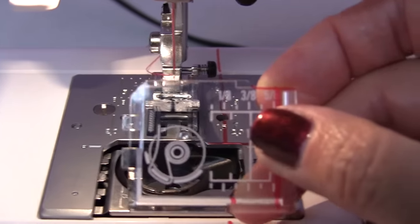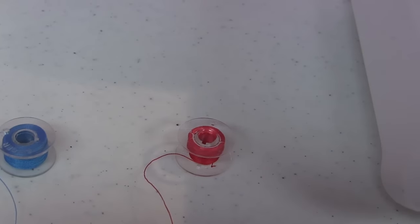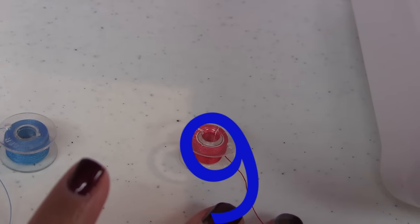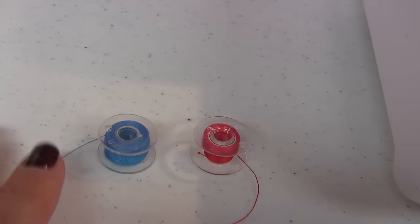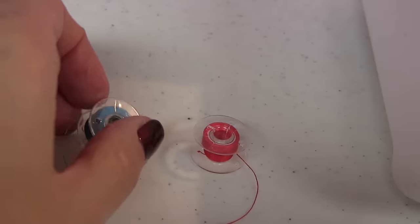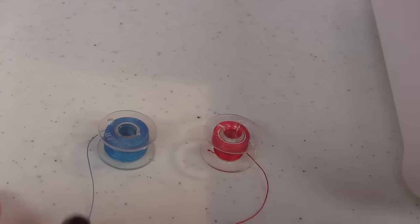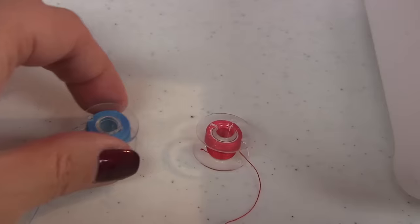The first thing you're going to do is make sure that your thread unwinds correctly before you put it into the bobbin case. The red one looks like a number nine or a letter Q. The blue one — the thread is coming off the left side and it forms a letter P. This is the one we want to use. So if it is a nine or a Q, flip it over so it looks like a letter P.